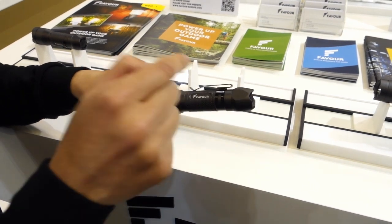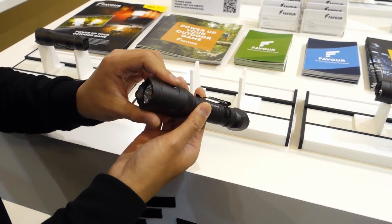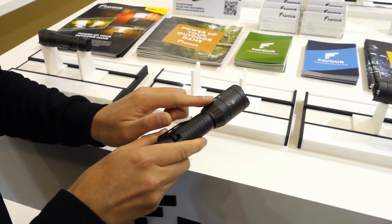You can charge directly on the battery. You can't see any USB port outside, and there is a switch selector on the head of the flashlight.